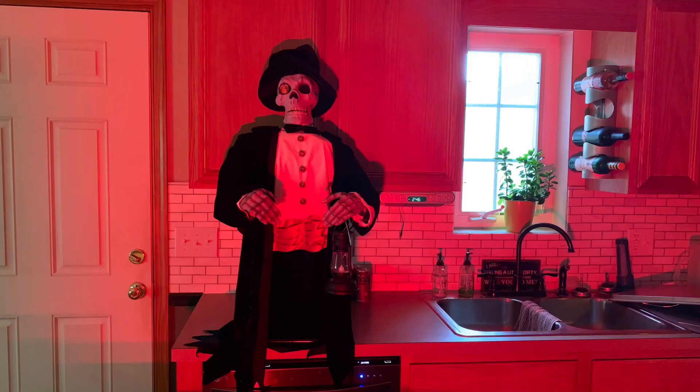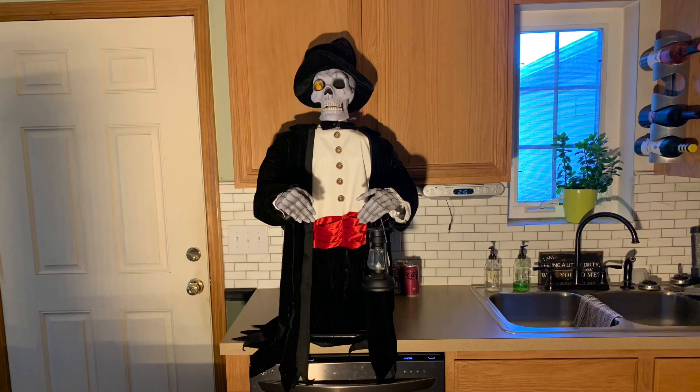Hey guys, future SpookyGuy here. Before we get back to the video, I want to show you something. This is broad daylight outside my window, and here is the Creepy Greeter himself set up on my table. That shows you how bright this light is — it can overpower natural sunlight coming from a window, and I think that's really really impressive.